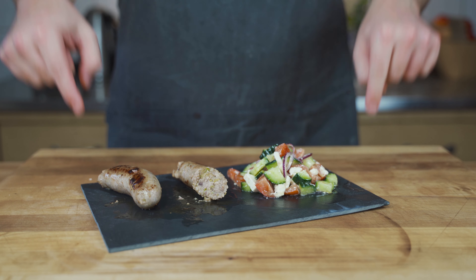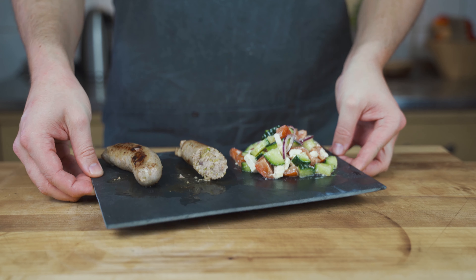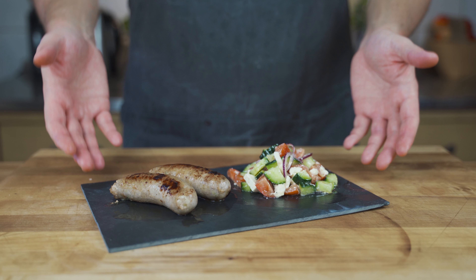So if you want to make it at home, the full recipe as always is below the video. If you like this video, please give me a thumbs up and subscribe to the channel. There are weekly sausage videos coming. I'll see you on the next one. Bye bye.